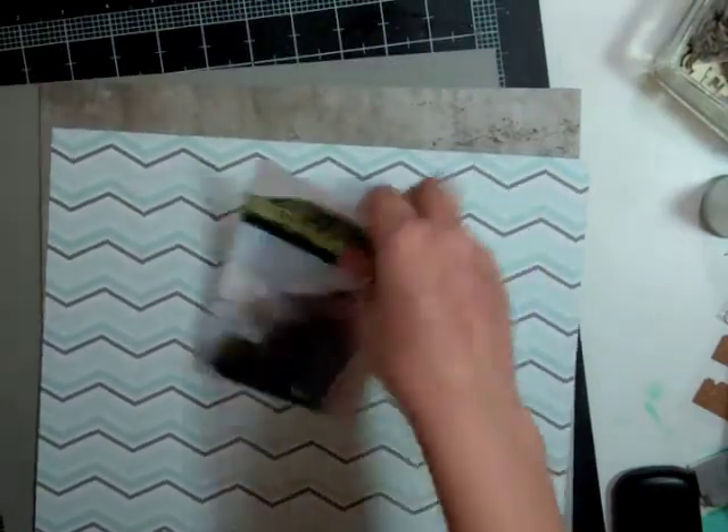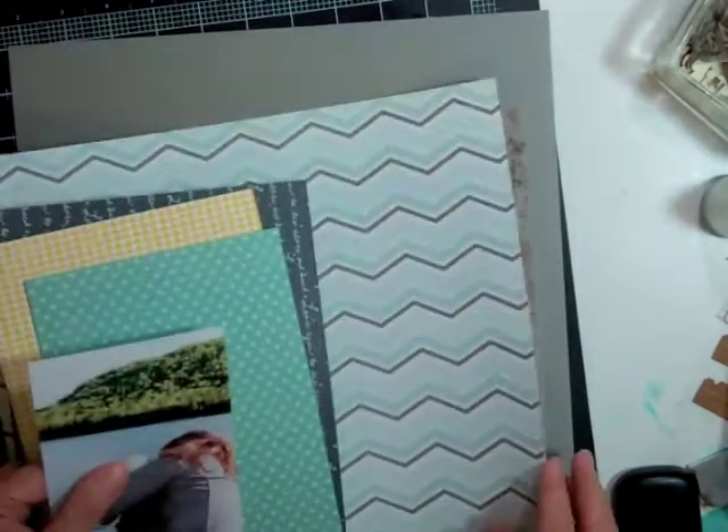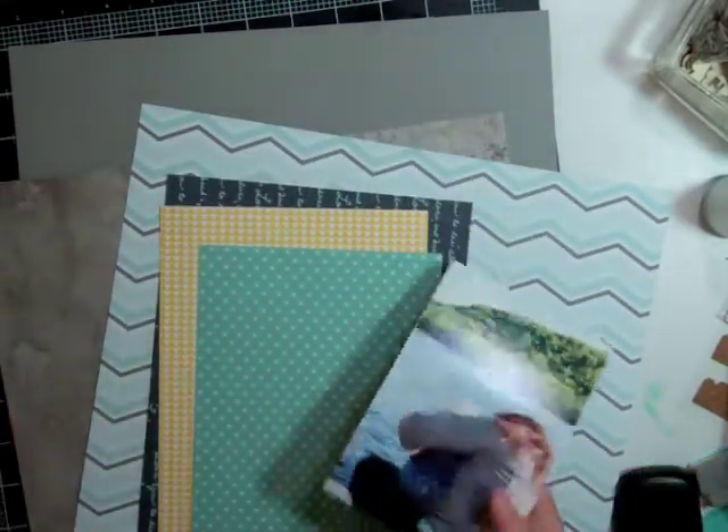So that asterisk paper is LE Studio. That chevron paper is Studio Calico Atlantic City. And that gray one is Simple Stories Urban Traveler. And then the only other one that I used is the one that says love you to the stars and back. And that's a Dear Lizzie paper.